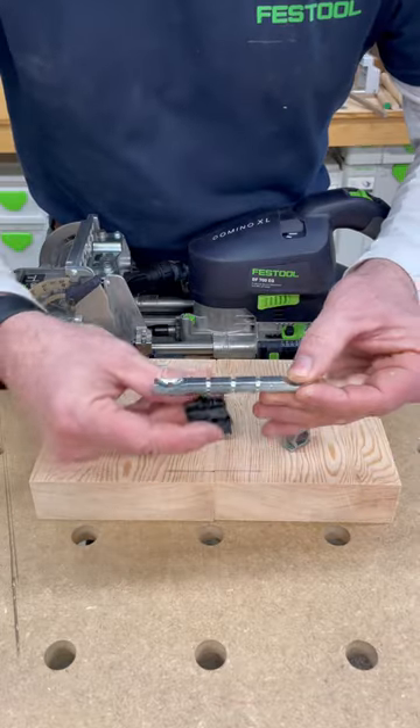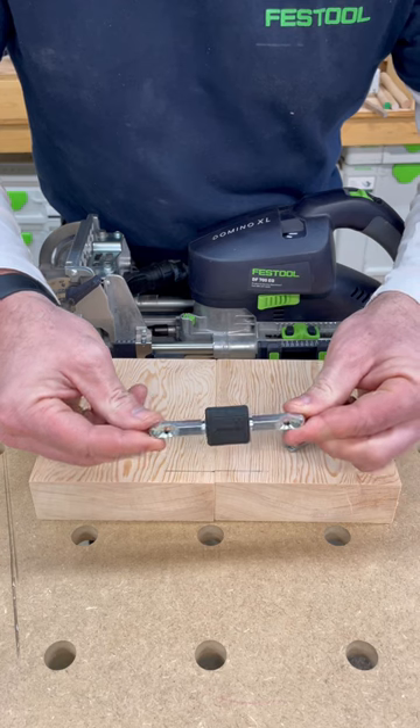Then we'll take these two shell extension pieces and clip them together on top of the double-ended bolt.